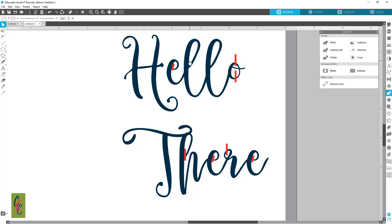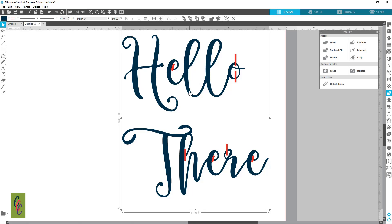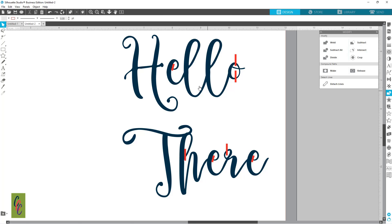Now, because it is a script font, each of the letters need to be welded together. If I go to my Send panel right now, you can see it looks like they're already welded together, so that's good. I always like to make sure — I'm going to go ahead and weld it again, then hit Shift+G. Now it's grouped, and now I can ungroup so everything's ungrouped.